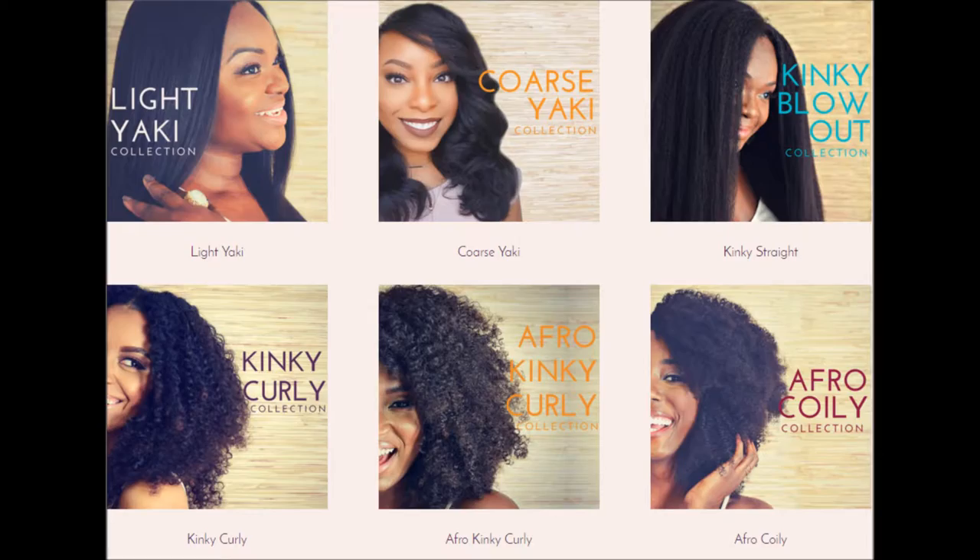They basically come in six different textures: light yaki, which is straight natural hair; coarse yaki, which is straight hair with a little more curls and waves; kinky blowout, which is blown-out straight hair; kinky curly, similar to 3C hair; afro kinky curly, similar to 4A hair; and afro coily, similar to 4B and 4C hair.